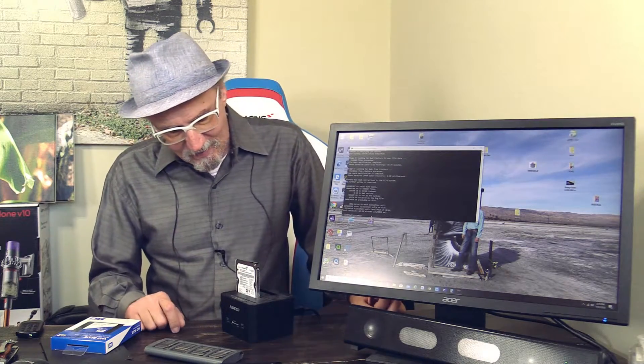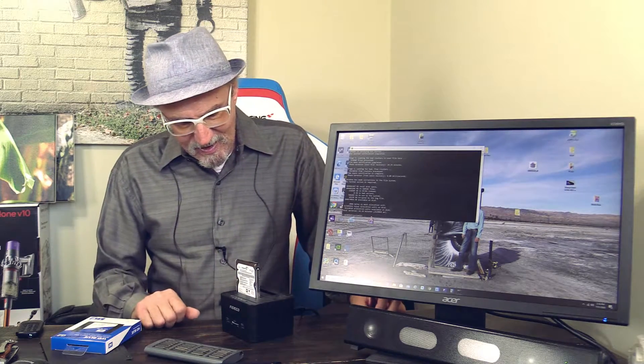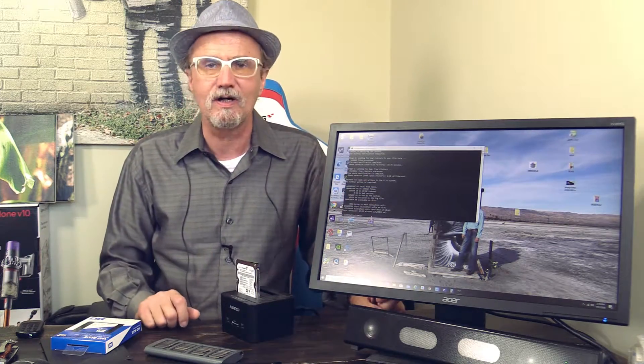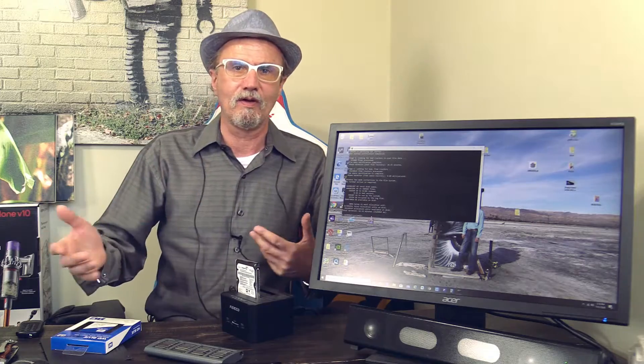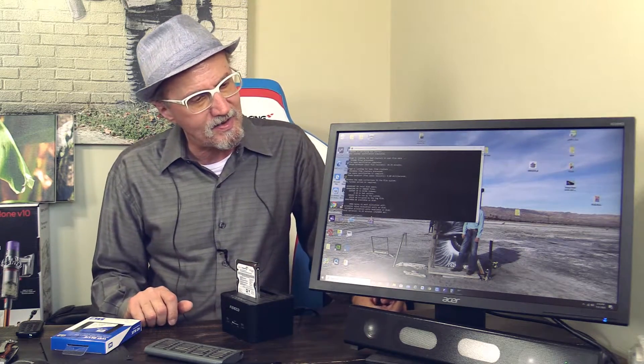I already have the old hard drive in the docking station, and I ran check disk on this hard drive just to see if there's anything wrong — bad sectors, corruption, orphan files — the whole gambit. Check disk can fix all that, so I have a nice image to transfer from the old hard drive to the new SSD.